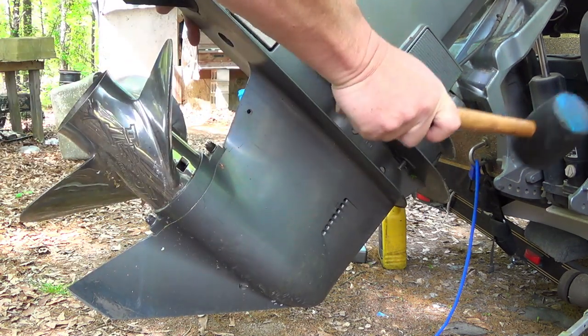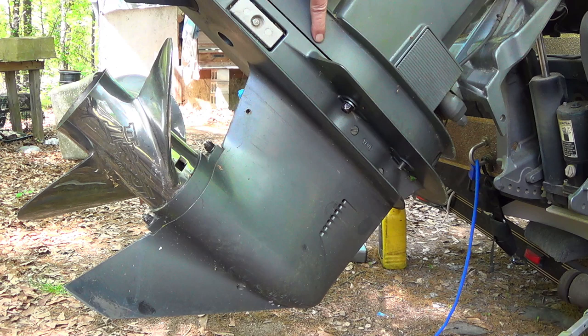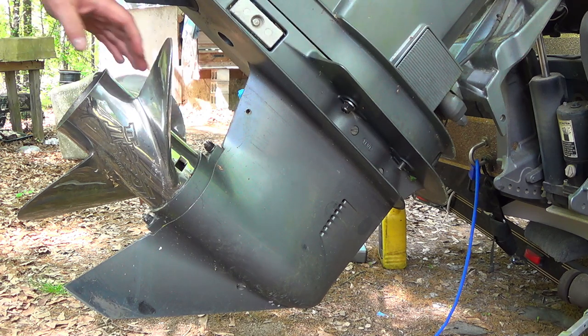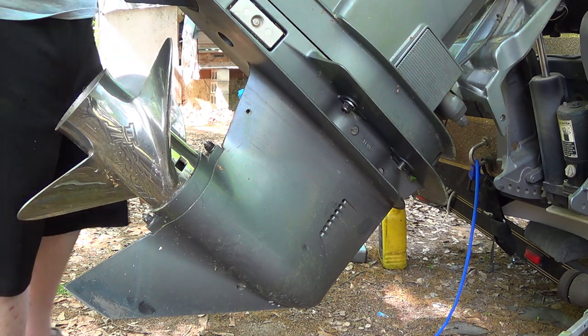It's coming loose easy. It's broke loose now. We should be able to take our nut loose and drop the lower unit off of this big 115. Here's a repair, let's go.